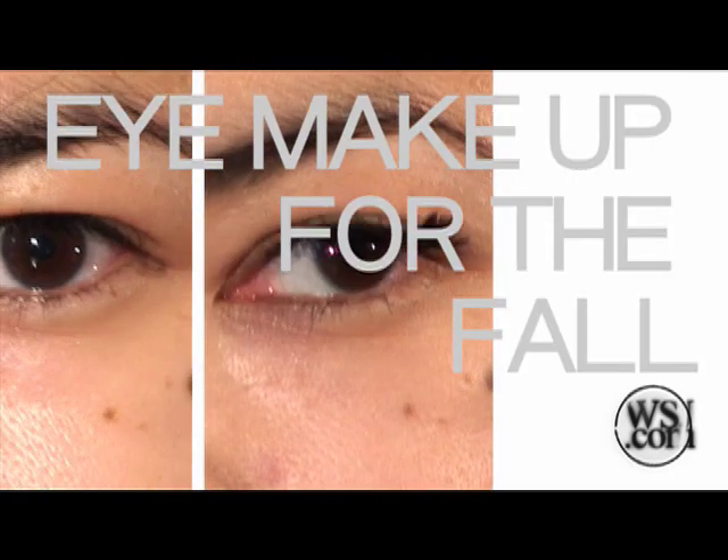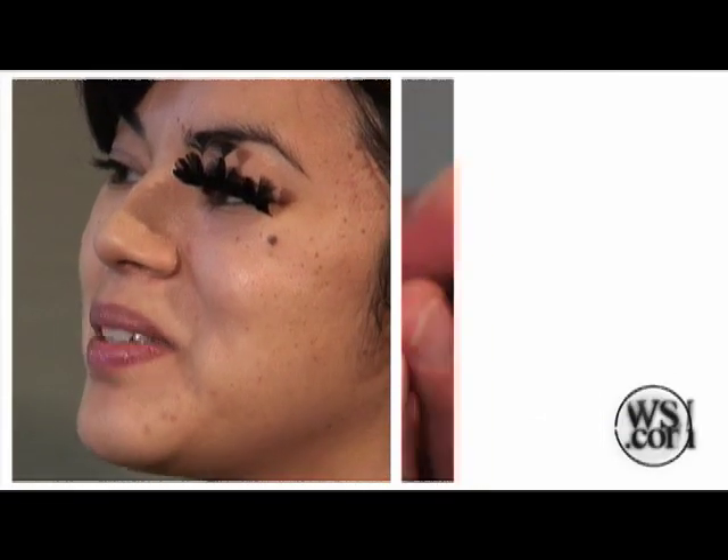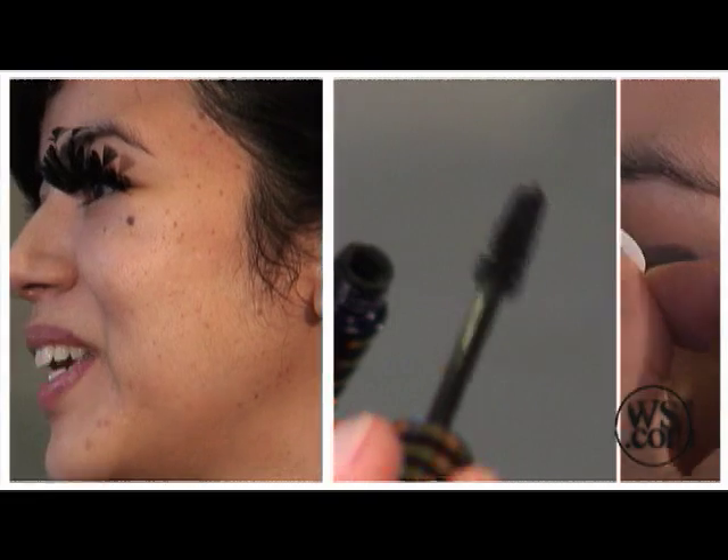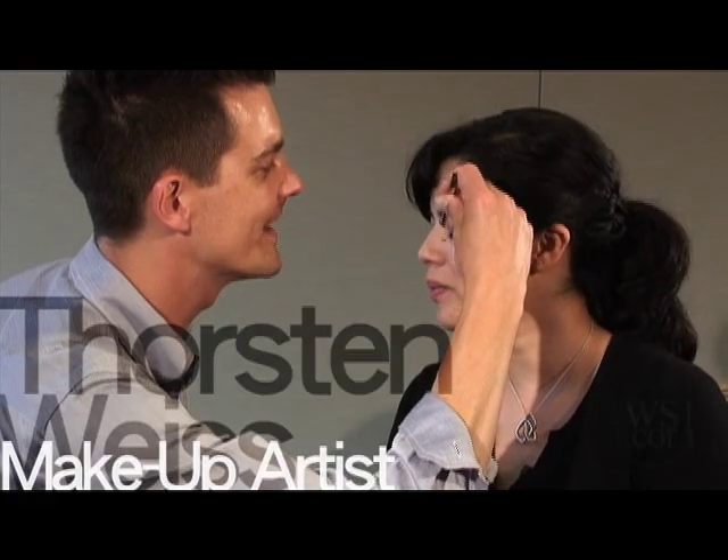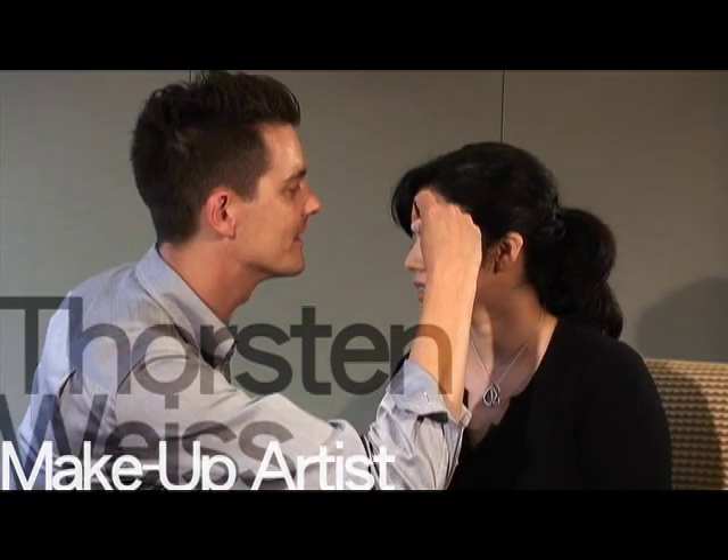This fall, the focus is on the eyes, and makeup lines are jumping in with new products, such as feather eyelashes, vibrating mascara wands, and stick-on eyeshadow. They might seem like gimmicks, but makeup artist Thorsen Weiss showed us how to make them work.